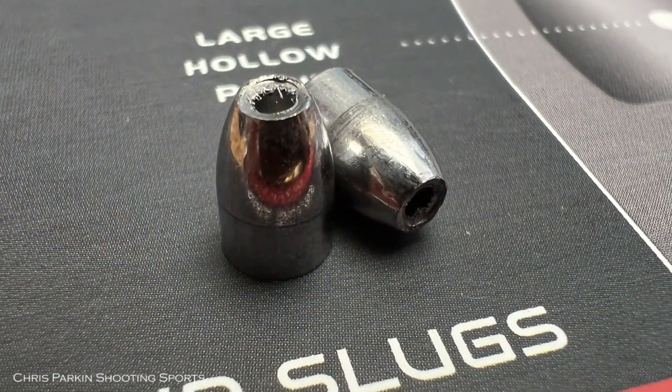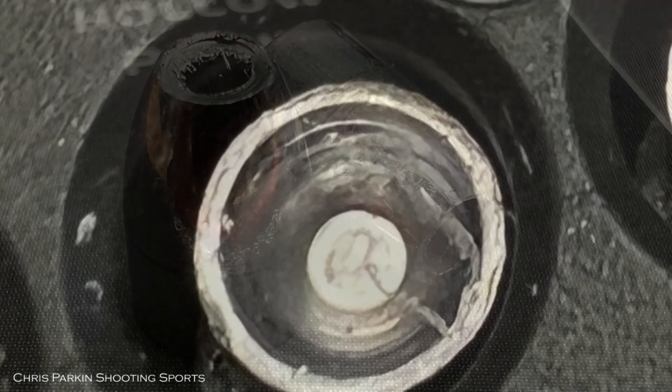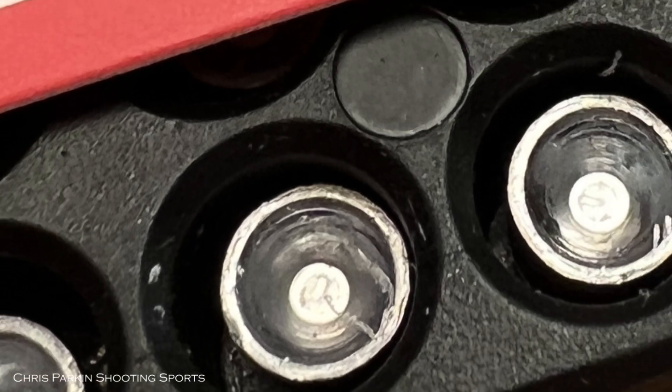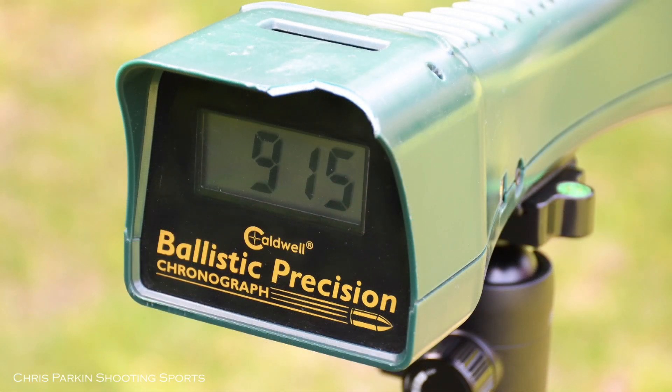Inspecting the slugs directly from the packet shows a bright polished finish and deep cavity for the internal hollow point. Throughout the box of 100 slugs, weight variation never exceeded 0.1 grain from the stated 22 grain weight. The overall length of the slugs is 0.316 inches or 8mm, and diameter is 0.214 inches or 5.4mm. The G1 ballistic coefficient is listed at 0.080, though I find this a good starting point and eventually settled on 0.077 for longer range shooting solutions, never going further than 125 metres at this time.